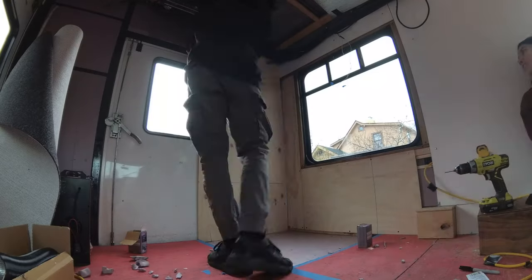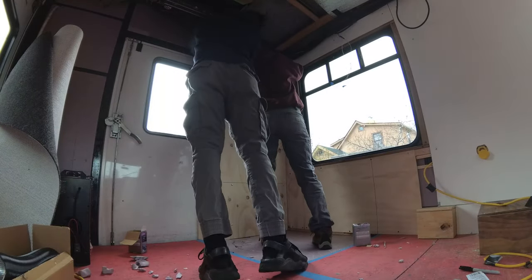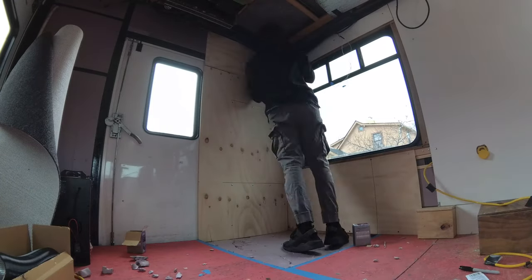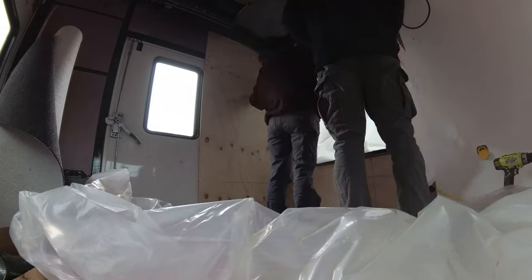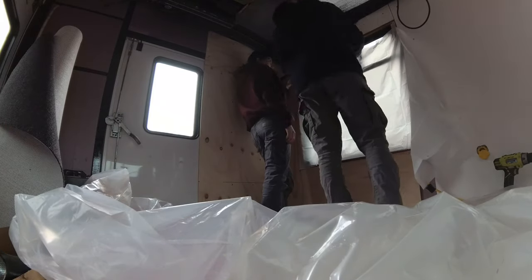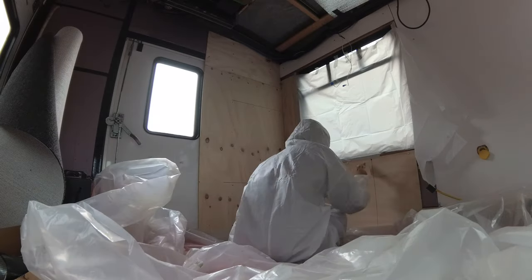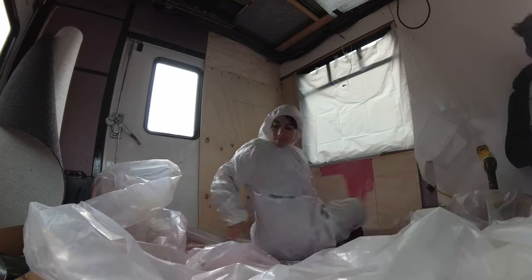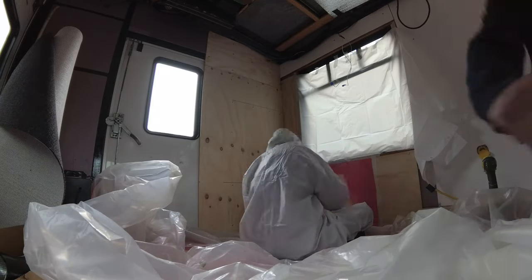We essentially just took all the leftover wood we had and filled out the area that still needed walls. We're getting really cheap and we're on autopilot — we've gotten so used to building stuff we just keep putting things in. We found wood in our garage, put all those pieces together, and got a janky little bathroom.